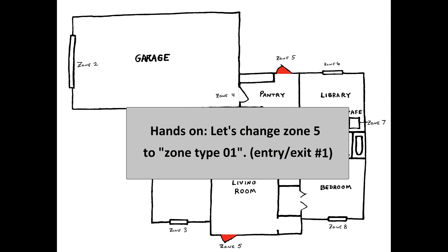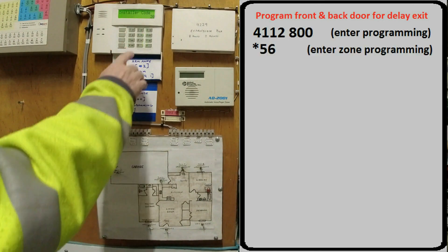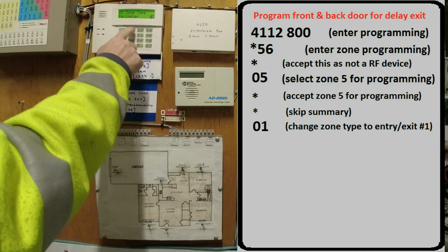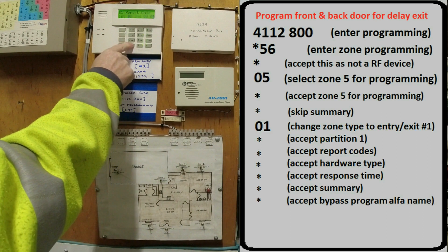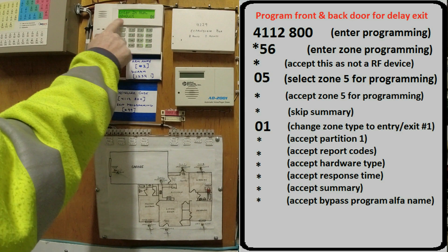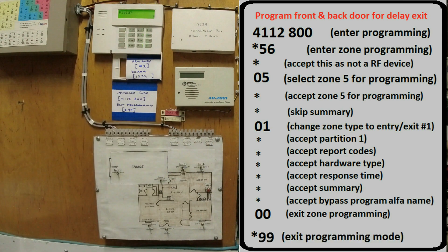In this hands-on example, the front and back doors are the only entry/exit that I'll use. They are hardwired to Zone 5, so I'll be changing their zone type to Zone Type 1, or Entry Exit Number 1. Enter program mode, then star 56 to access zone programming. Star means this is not an RF device, then 05 to program zone 5. Star to accept zone 5, star to skip summary. 0, 1 will change your zone type to Entry Exit Type 1. Now use the star key to accept the defaults for all remaining items. When you see these zeros, you're done programming. Enter 00 to exit zone programming, then star 99 to completely exit programming altogether.